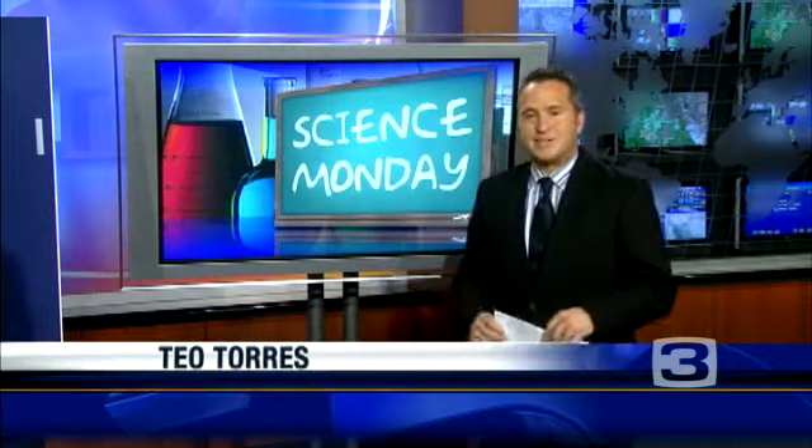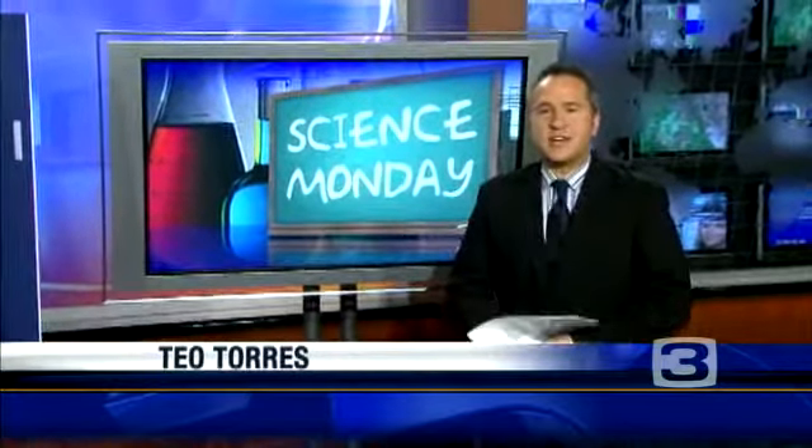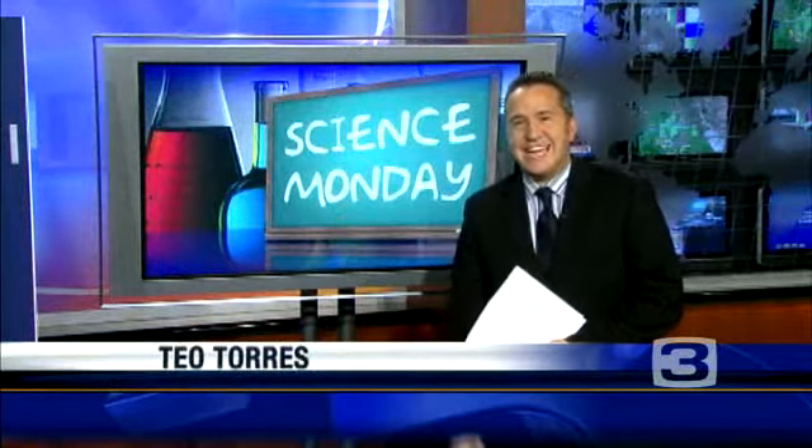Our topic is science. It is Science Monday, our ongoing series to help parents and students tackle science projects — the dreaded science project. Last week we picked our topic. Joining us is Elisa Lee from the Sacramento Regional Science and Engineering Fair.